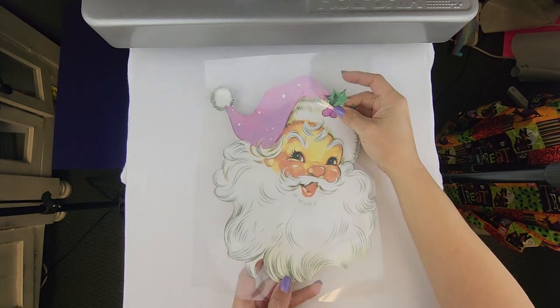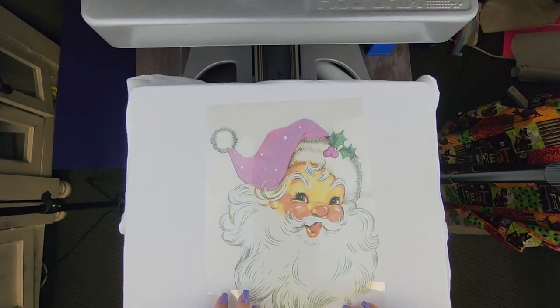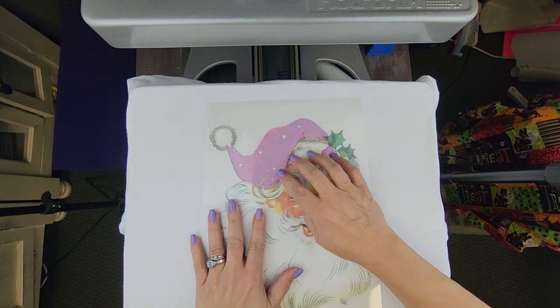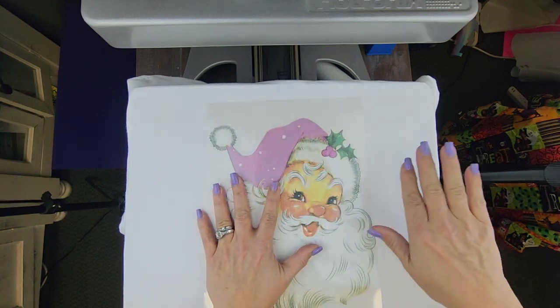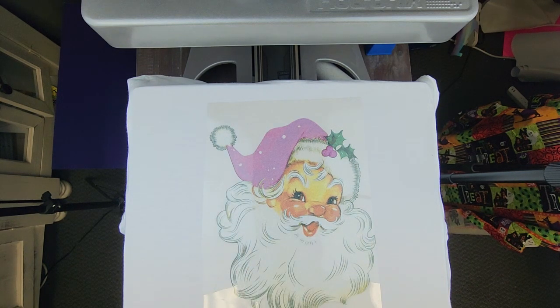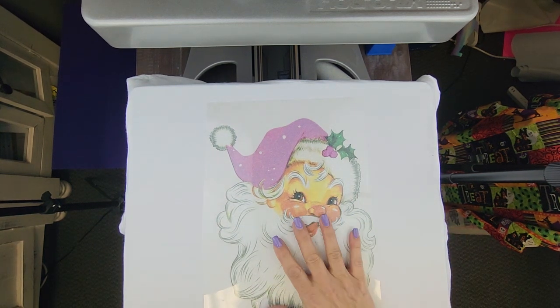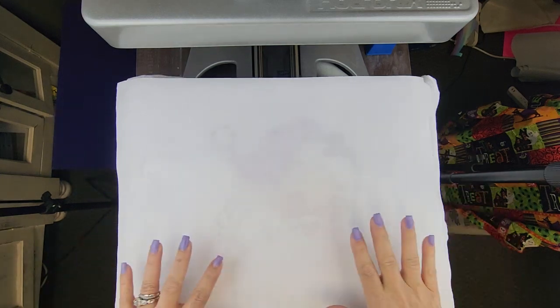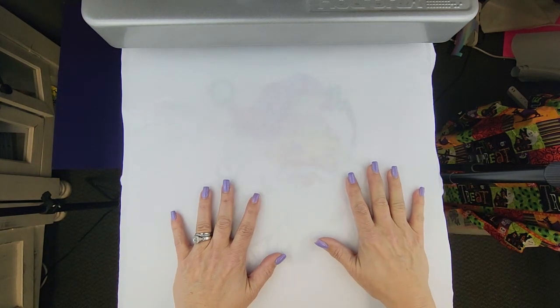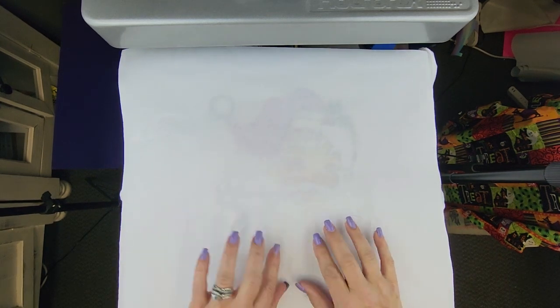Now that that is pre-pressed, even though I'm going to use my carrier sheet, I'm still going to put a cover over this because if the fumes leak out — sublimation is an ink that is heated up to a gas and adheres to a polyester substrate. My polyester substrate was the glitter, and this is just to protect your heat press and make sure that everything is okay. So now I'm going to press it at 320 degrees for 10 seconds.